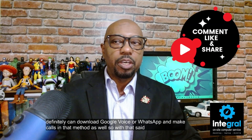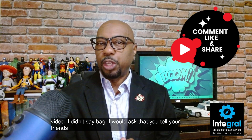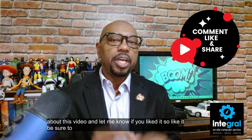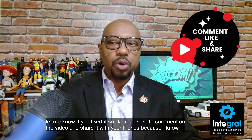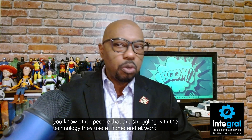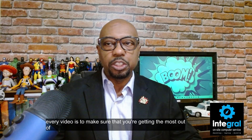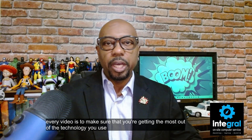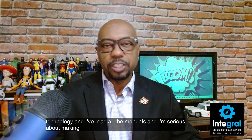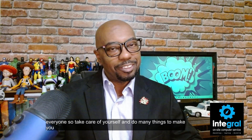With every video I ask that you tell your friends about it — like it, comment on it, and share it, because I know you know other people struggling with the technology they use at home and at work. My goal with every video is to make sure you're getting the most out of the technology you use. I love technology, I've read all the manuals, and I'm serious about making technology fun, safe, and easy to use for everyone. Take care of yourself, do many things to make you smile, and thanks for watching.